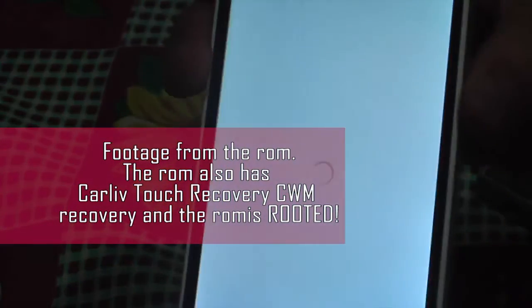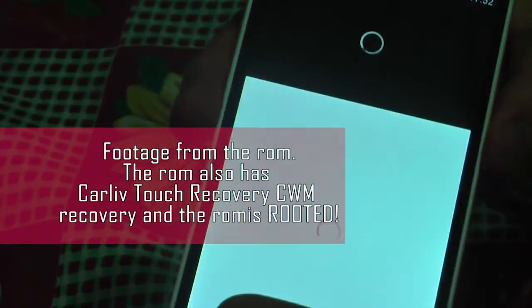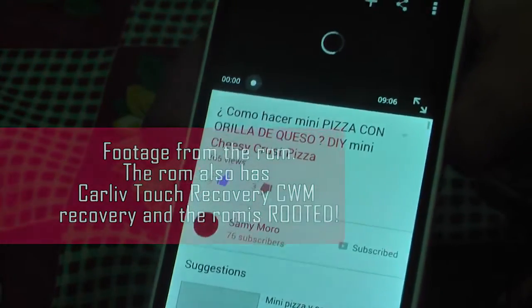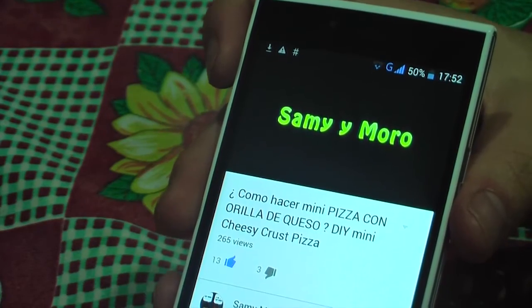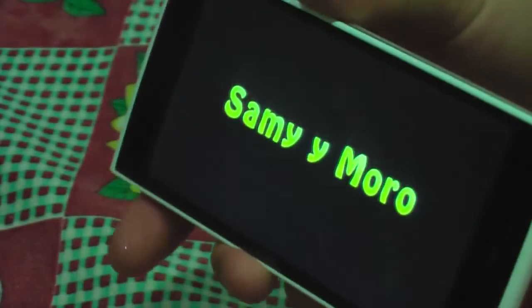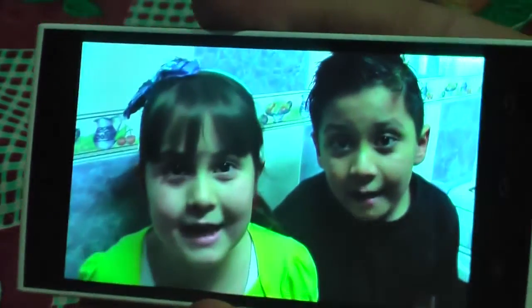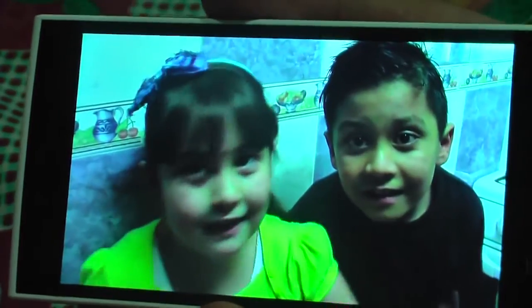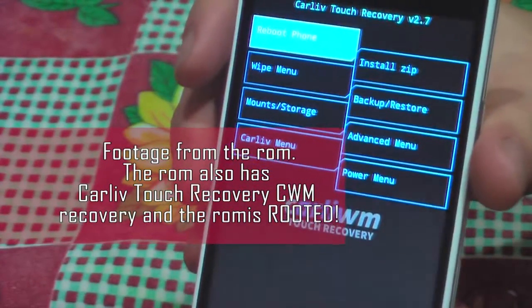Connect the USB cable to your phone while pressing down — this is very important. If you do this correctly, you will hear a sound from your computer and the SP Flash Tool will start to flash the ROM. You just need to wait for some time and that's all — you have your new ROM.